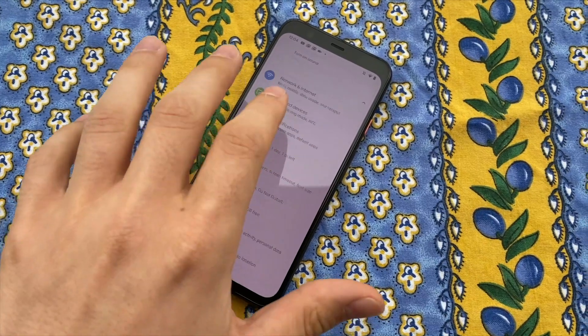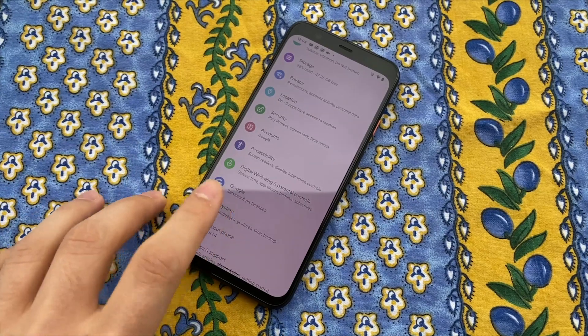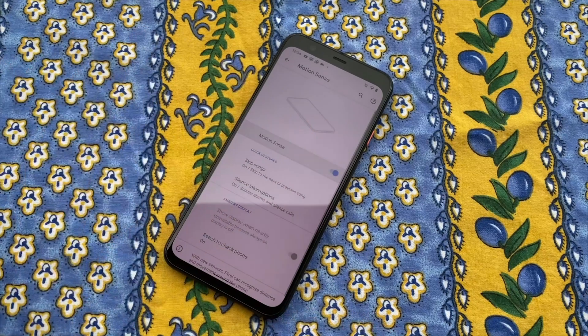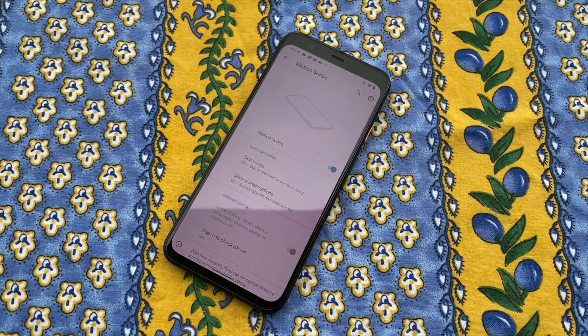Motion Sense is not enabled by default, so you'll need to enable it yourself. Open Settings, tap System, tap Motion Sense, then tap the toggle next to Motion Sense to enable hands-free gestures.